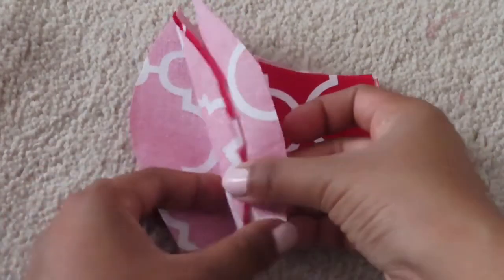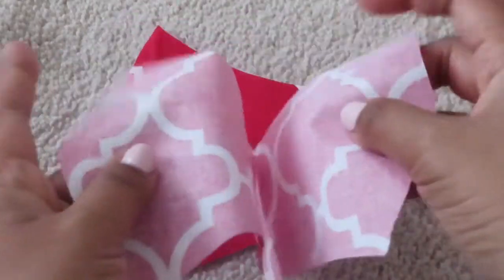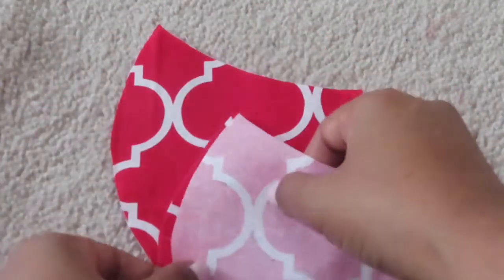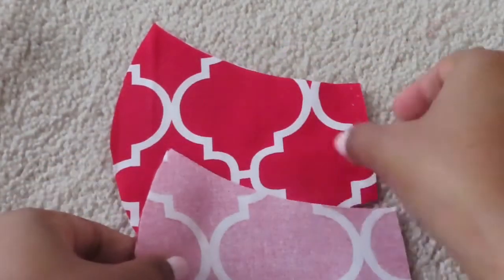You will get four pieces when you cut it, and then you're going to fold it like this on one side, and the other side the same way.